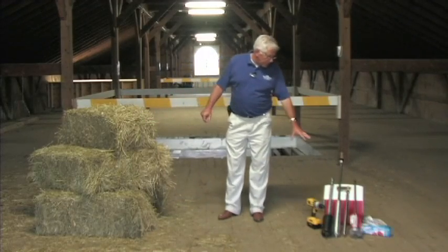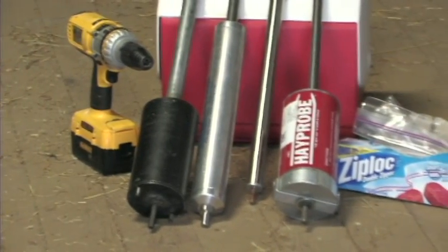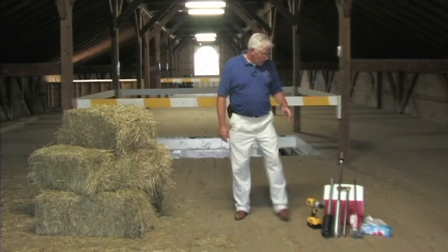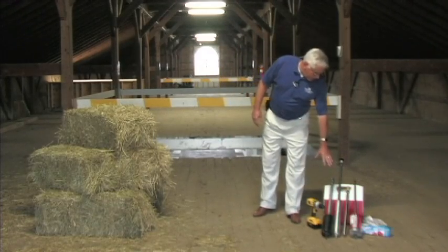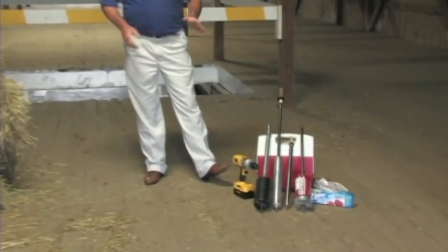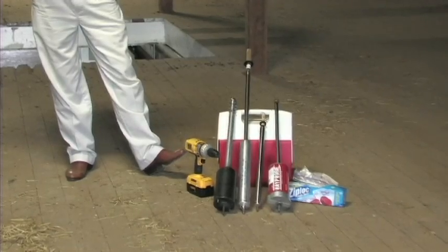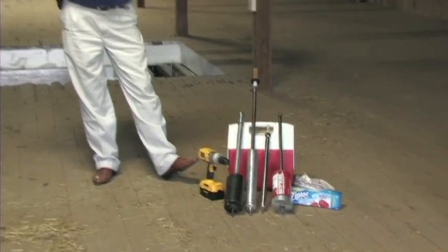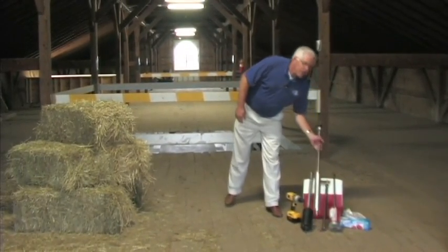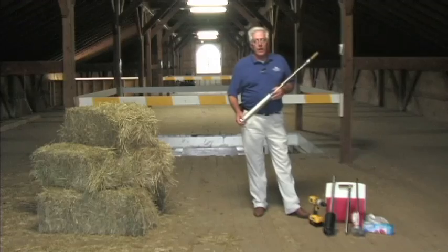You'll see here with me today I've got several different types of probes. You can purchase them online or at most any ag feed store. We have the Yankton hay probe, the Colorado State, the Penn State, and the HMS. Any of these probes will do a good job when sampling hay — it's really a matter of personal preference. We're going to demonstrate the Colorado State probe today, but any of these probes will do a good job in testing your hay.